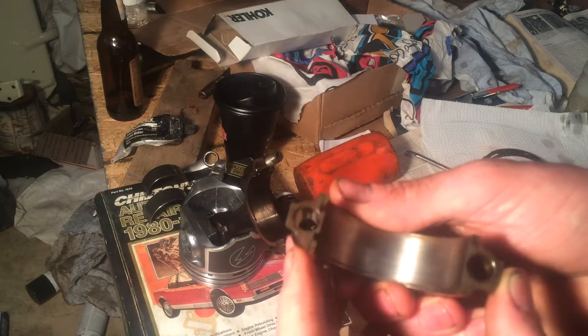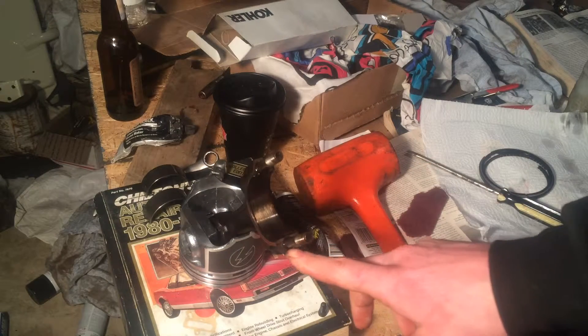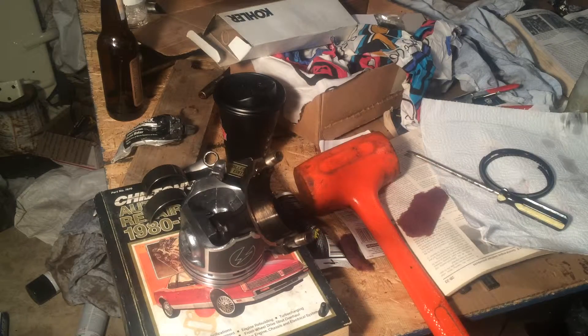Another thing to check for is the flatness on your cap surfaces and also on your rod surface. Just want to make sure there are no burrs sticking up or anything that would keep the bearing from seating properly.